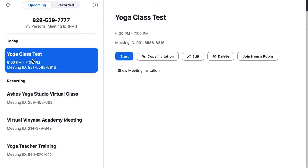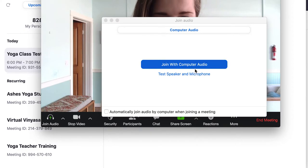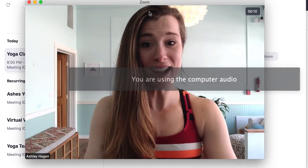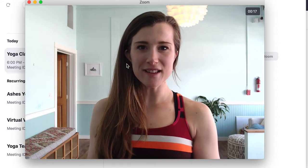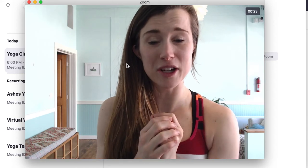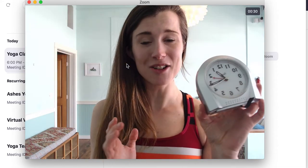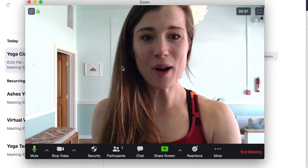Let's say it's 6 o'clock and I want to be at this meeting — I'm going to hit start. I just popped up with a box: join with computer audio — yes. So here I am in Zoom. I changed a few settings and I'll show you how to change those. One thing I changed — you can see in the top corner — I've got this little clock. That's something I want to share because as a yoga teacher, if you don't have a clock handy, you can see how long you've been on your Zoom class.